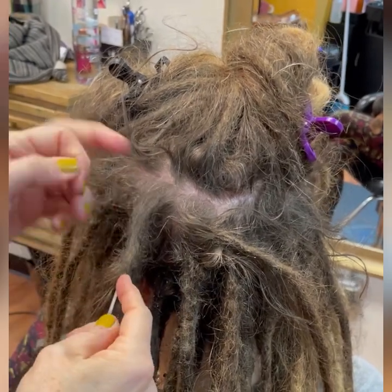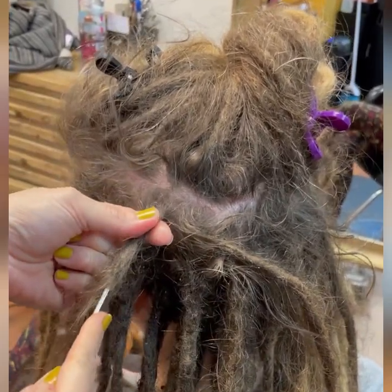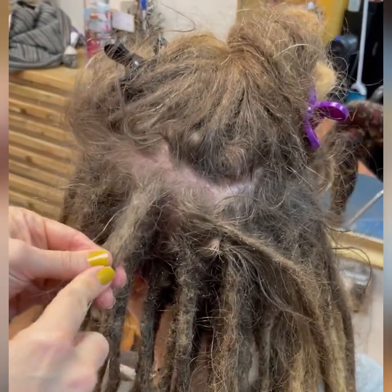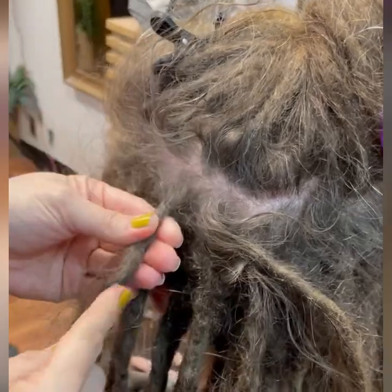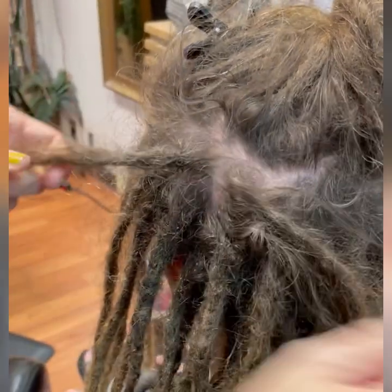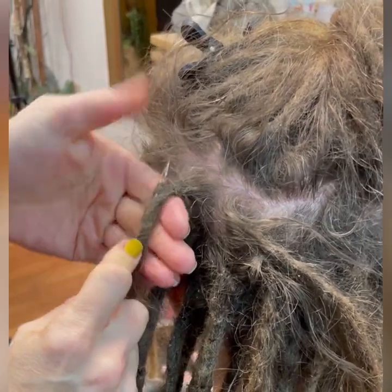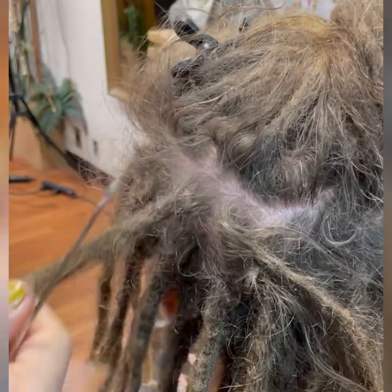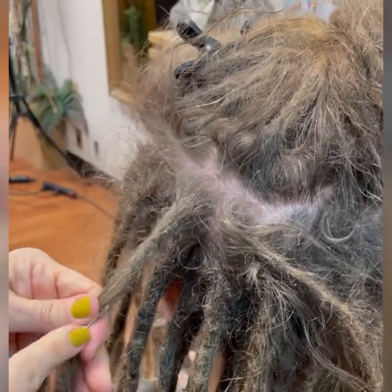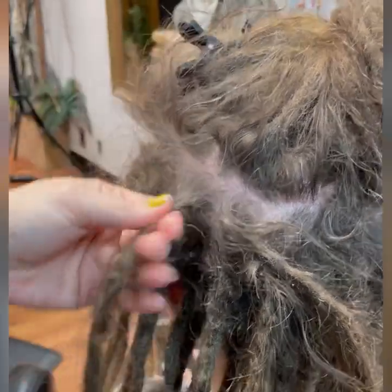I do not use what is called the root wrapping or root tying method, where they take the loose hairs, wrap it around the root, and then pull it in. I personally think that if done improperly, it can be just as dangerous as interlocking and will create a tight spot you may have a problem with later. I really don't like to force dreadlocks — my method is simply to encourage what happens naturally. If you have any questions, let me know. Thank you.